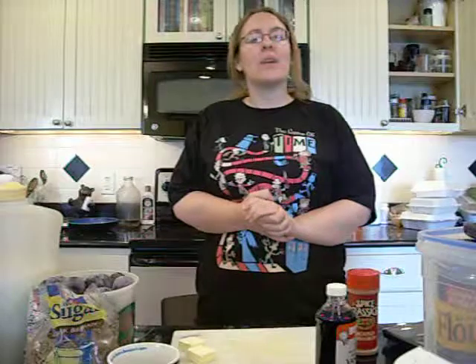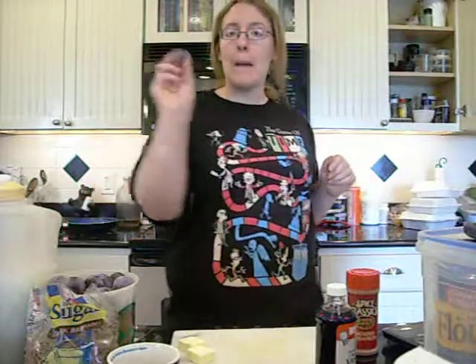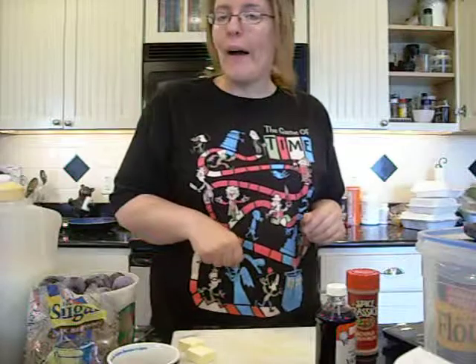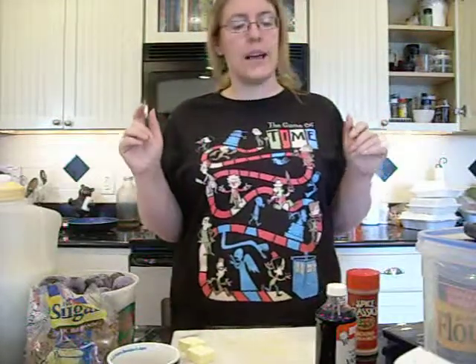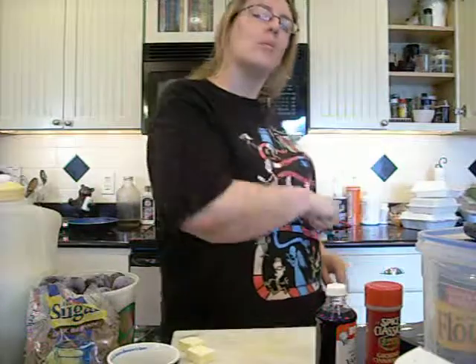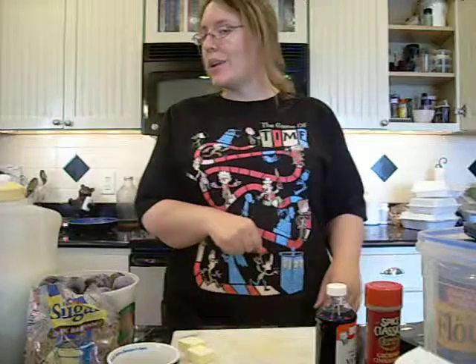Hey, okay everybody, I am back and as promised this week we're going to be doing plums — more specifically a plum upside down cake. How good and impressive does that sound? Not only will it be quick and easy, but I betcha you can impress anybody you like.